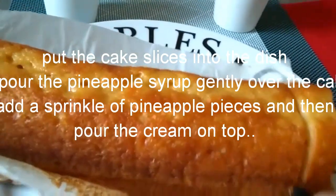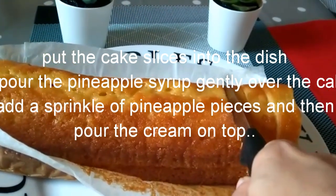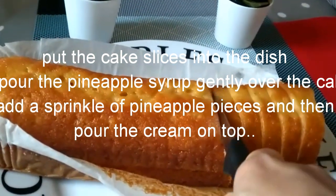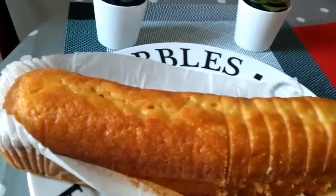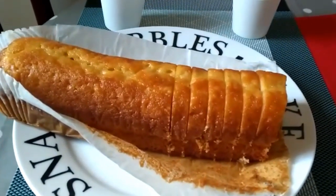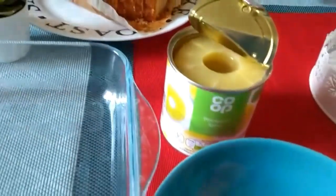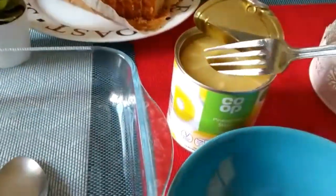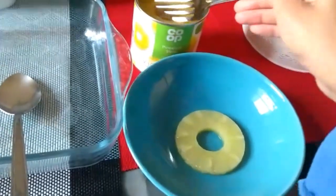So we will mix the cream and slice it, then put it in the freezer. We will get a slice of pineapple and add it up to the top. We will see how we use this in the video.